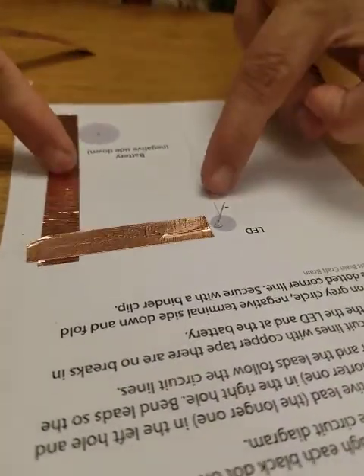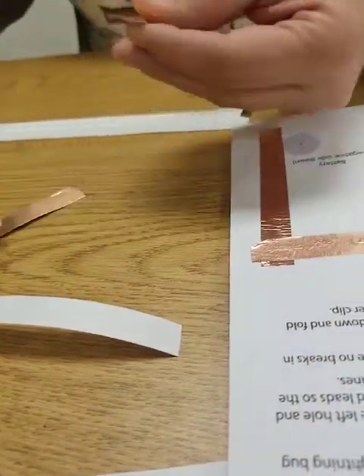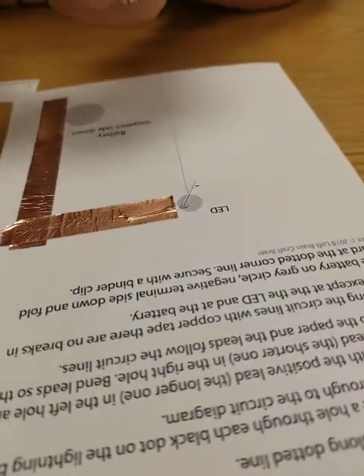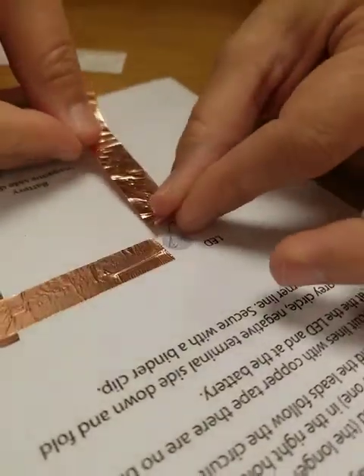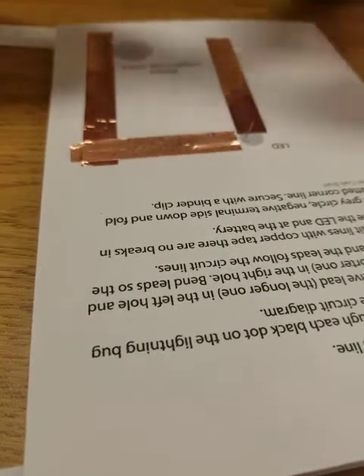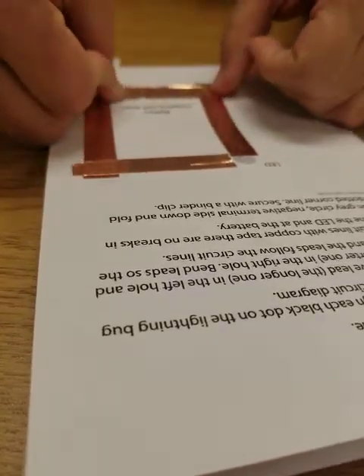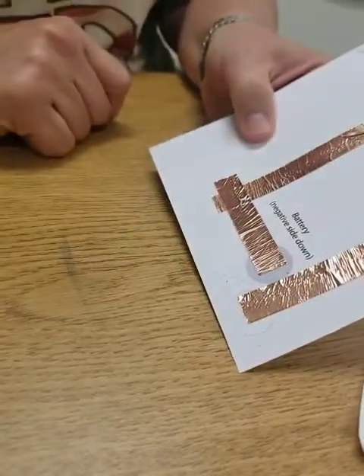For this side, measure eight centimeters. The connection for these two is going to be the light bulb, so do not overlap your copper on the light bulb side — just put it on this wire, extend it, and make sure that's connected good. Then you should have one little piece left for the bottom — that would be five centimeters. Overlap it and make sure you cover it well, because this is where your battery is going to go. We have a gap here, but our battery is going to fill in that gap.